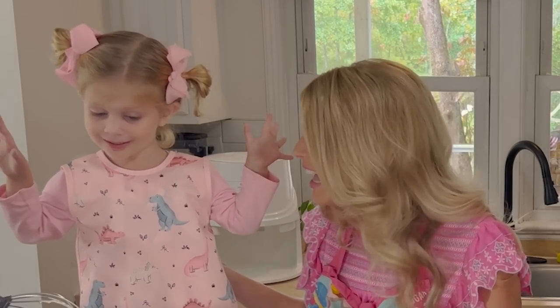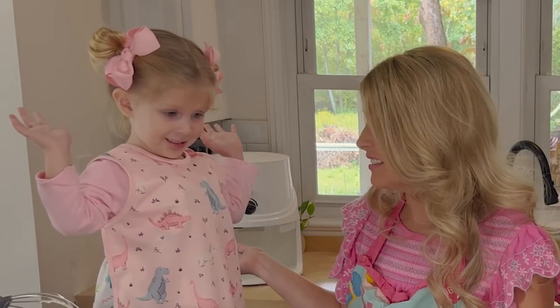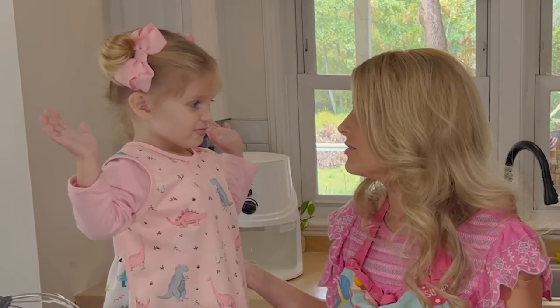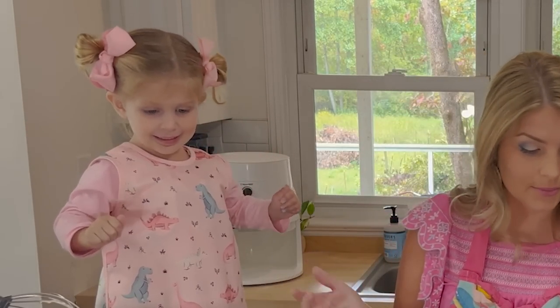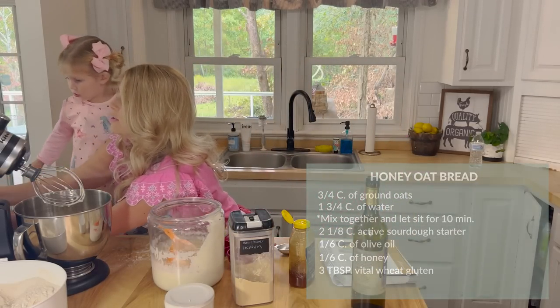And honey's so yummy. It's like sugar — but a little better for you, though. The next thing we do is we're going to add three tablespoons of vital wheat gluten.